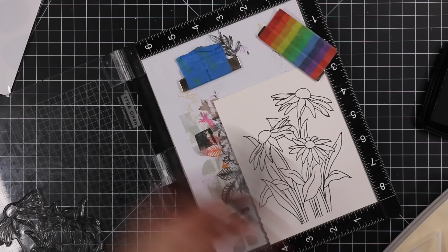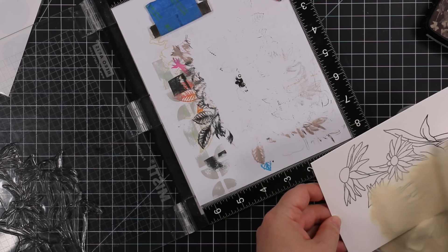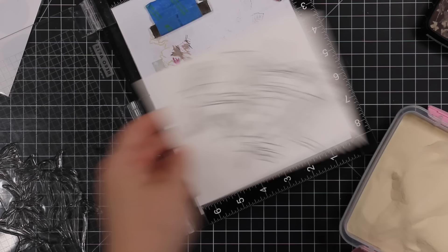This watercolor paper is about four and a half by six inches, just to give you an idea — the stamp set is big, it's a big six by eight set.